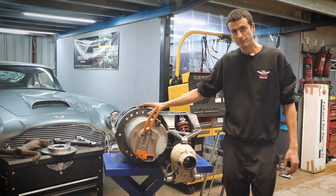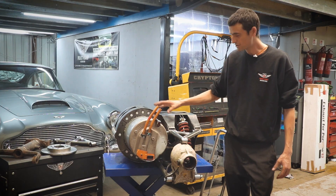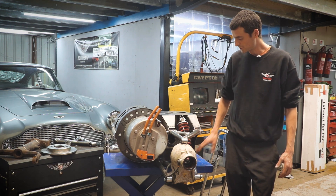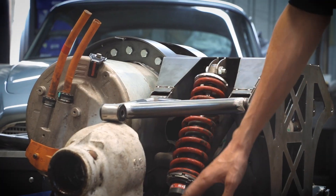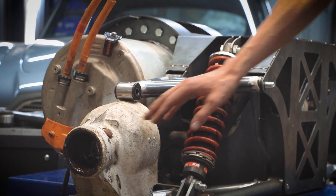Ed, the master fabricator at Project Heaven, has made this cage to house the Tesla power unit and then incorporates some pick-up points for the suspension. He's also made these suspension wishbones to suit the Jaguar uprights.